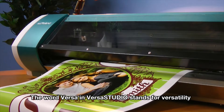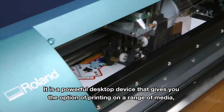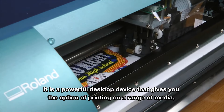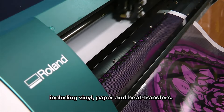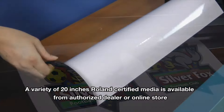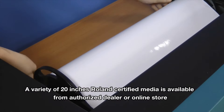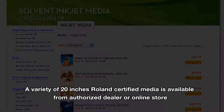The word Versa in VersaStudio stands for versatility. It is a powerful desktop device that gives you the option of printing on a range of media, including vinyl, paper, and heat transfer. A variety of 20-inch roll-length certified media is available from an authorized dealer or online store.